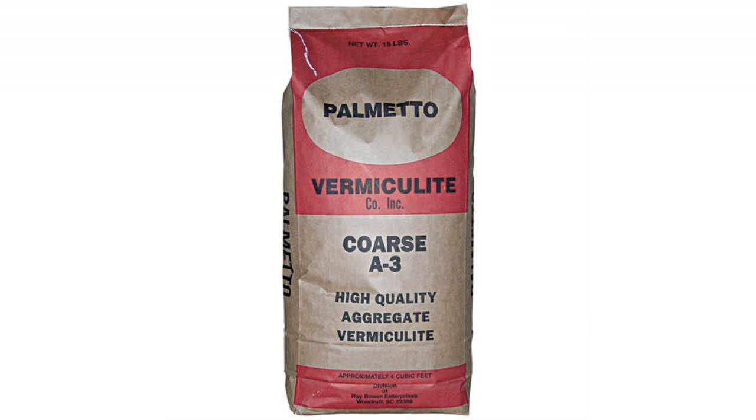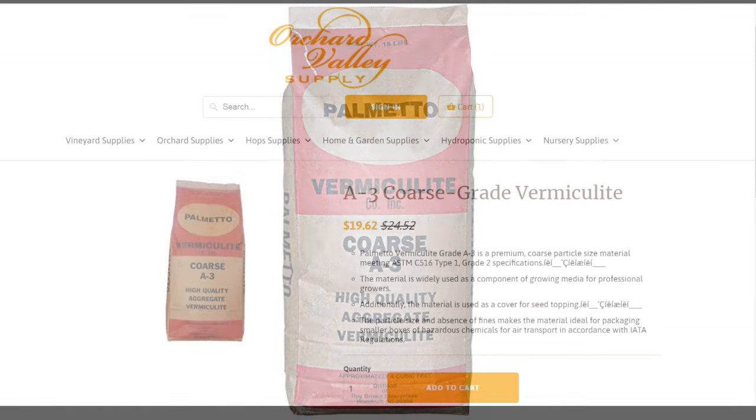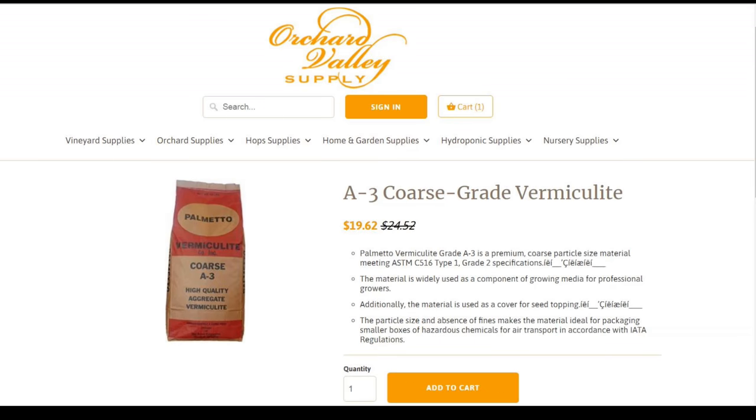I contacted the folks over at Palmetto Vermiculite Company to see if they had a source for my subscribers to get coarse vermiculite online. They provided me with a couple of companies that sell it one bag at a time. Of course you'll have to pay for shipping, and I'll leave links below the video. I am not getting any kind of sponsorship or credit for this — I just know it's a hard product to get a hold of sometimes. This first company has it on sale through May 2018. When I calculated it with shipping to my house, it was really only a few dollars more than where I go across town to buy it locally.